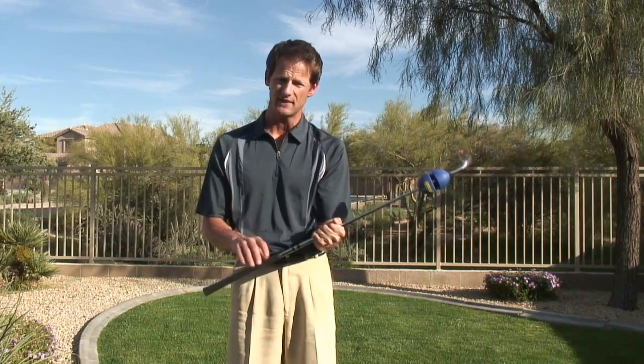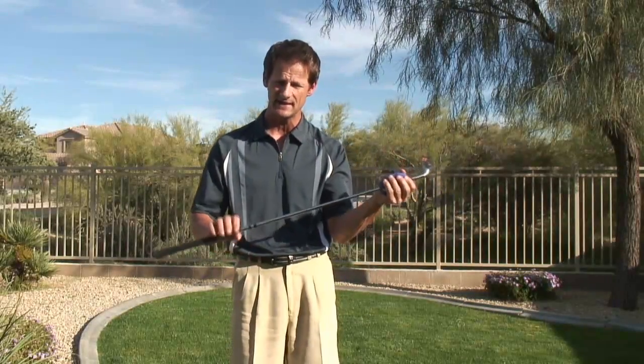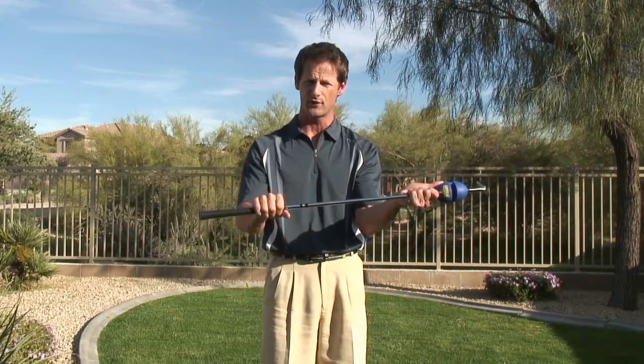Now if you want to challenge yourself, even though I've got my power swing weight on the end, I can grip it further down on the grip, and now you've got a lot more weight in here. You're going to really feel a burn in your forearms, so that would be your goal — to eventually start sliding your hand out further and further.